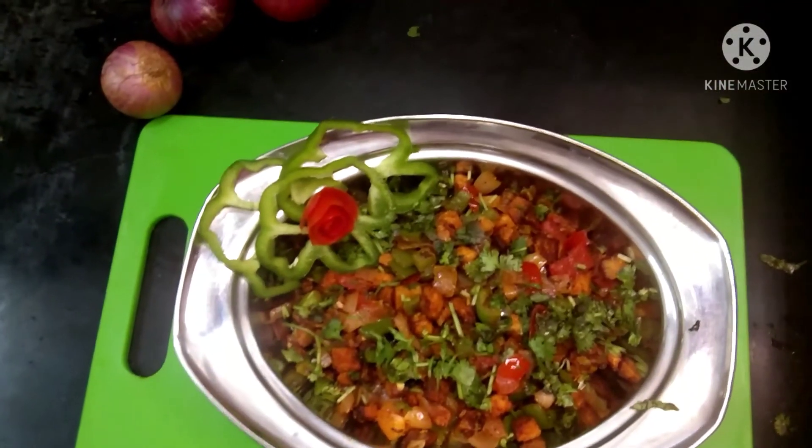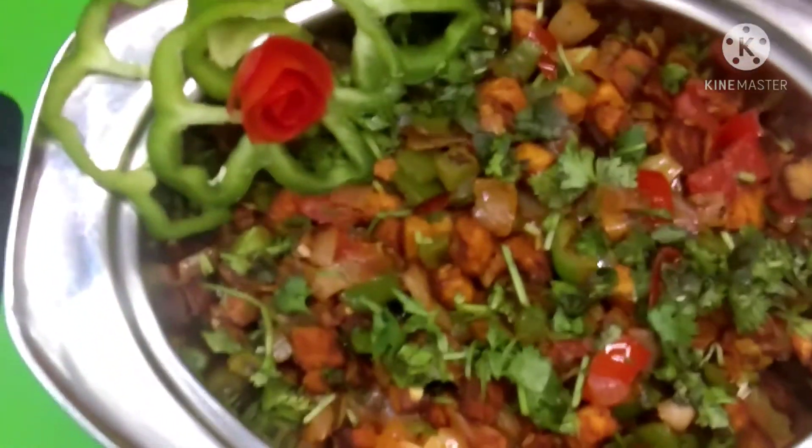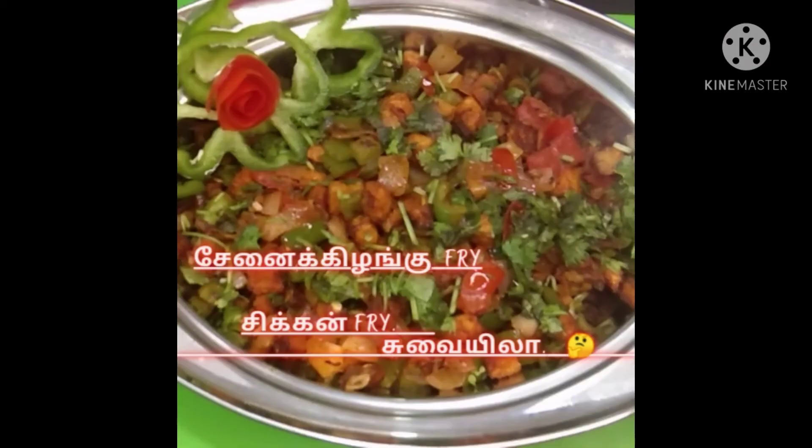Let's fry it in the oven. Please like, share and subscribe. Please press the bell icon.